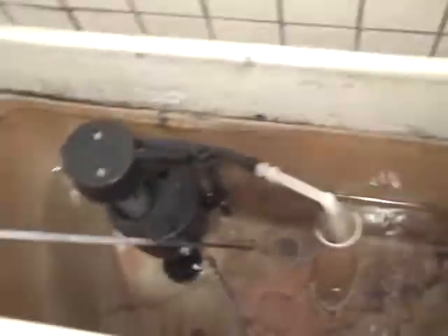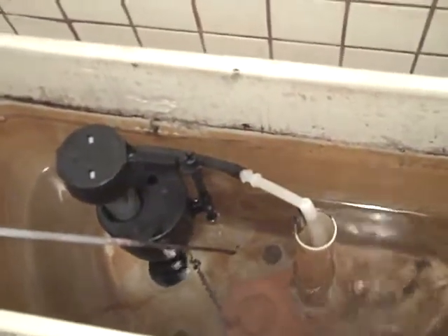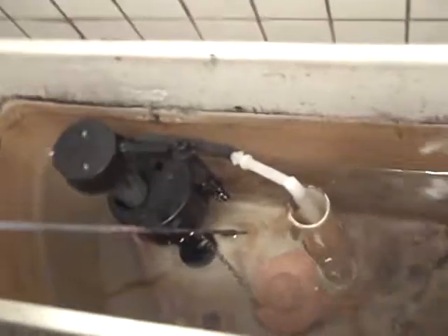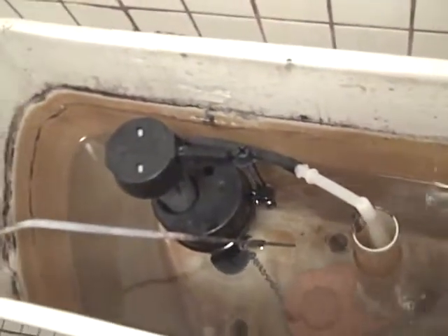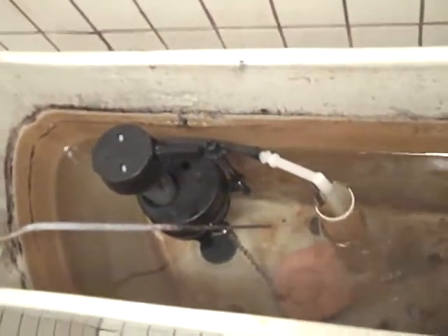Do you remember seeing one of these before? I think so, but I can't remember where. I think you saw two of them earlier. Those two only single flushed, right? I think you're right. You saw two of these before. Yeah, double flush is unusual. I like double flushes. They're cool.